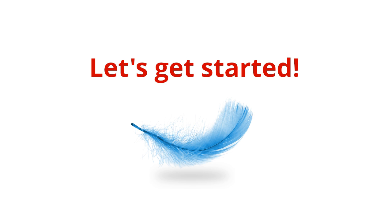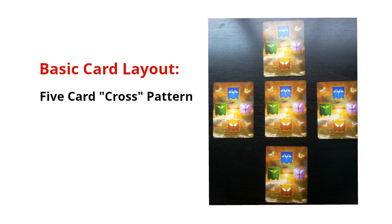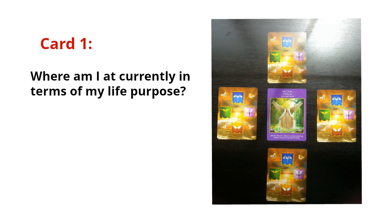So I start off with prayer — that's the first thing I do. The second thing is you want to shuffle your deck, and everyone has a certain way of shuffling their cards. You shuffle the deck the way that you are taught. By the way, there's really no wrong or right way to shuffle. Now I'm going to start pulling some cards and laying them down. I'm using the Archangel Power Tarot deck because that's the one that resonates really well with me.